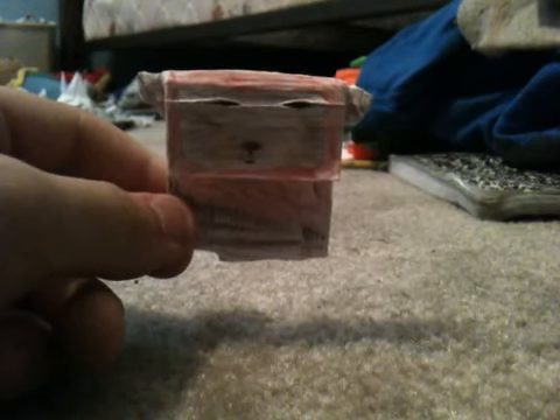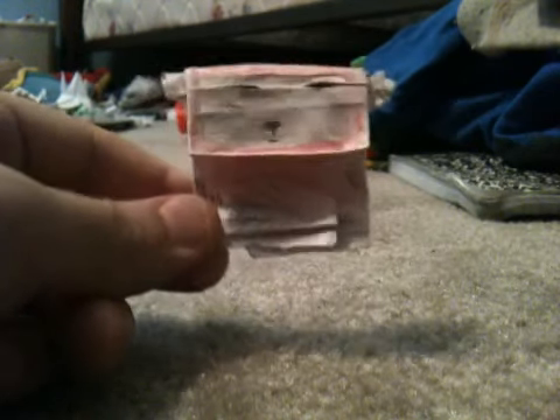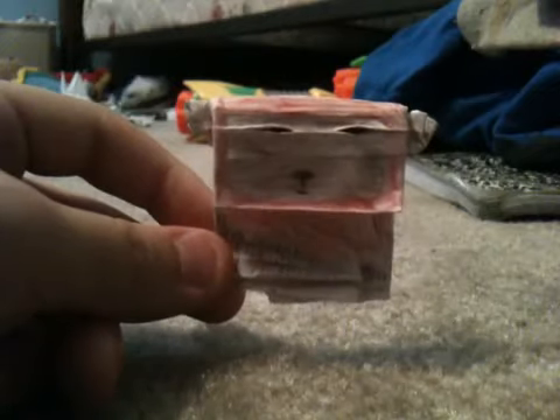Today I'm going to teach you how to make an origami Ewok that looks like this. First you'll need a one-fourth sheet of paper, which I already folded mine and drew on it so that will make it easier.